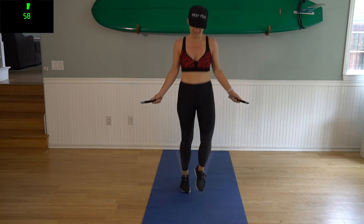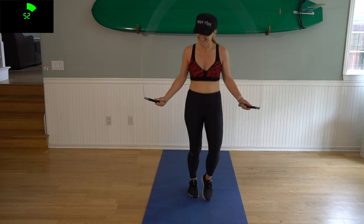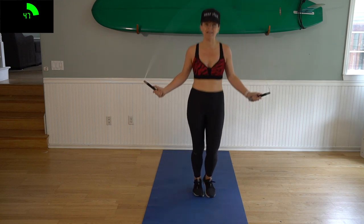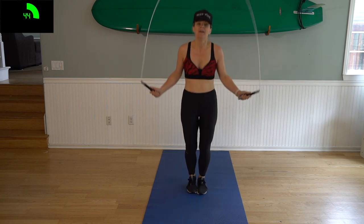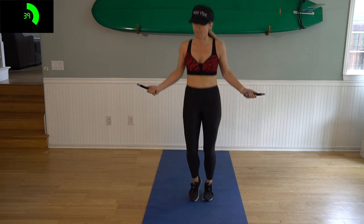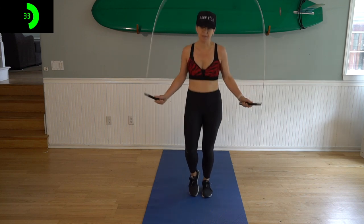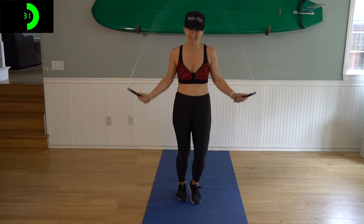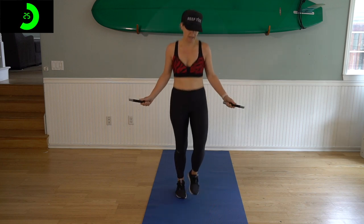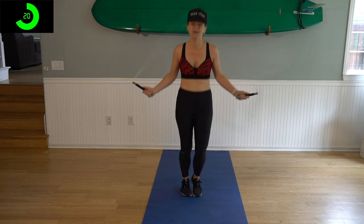One minute here — jump it off. That's going to get your heart rate up. Now one minute here. I like to jump off the same foot — right, left. You can do a basic bounce, you do you. This is our time to burn calories, burn fat. So 30 seconds left — we're going to drop our rope and do a walk-out to plank, push up, walk back up for one minute.